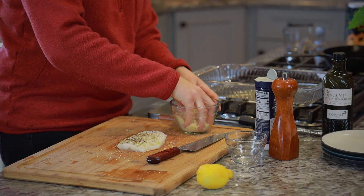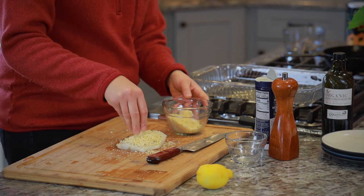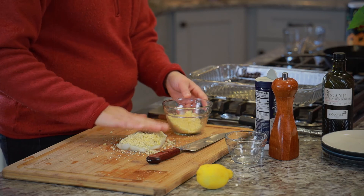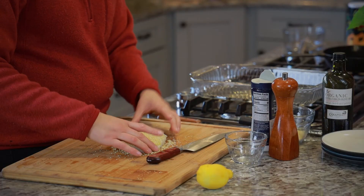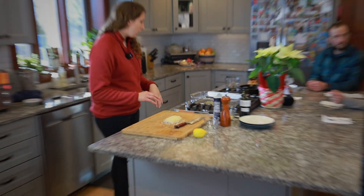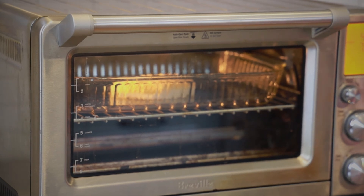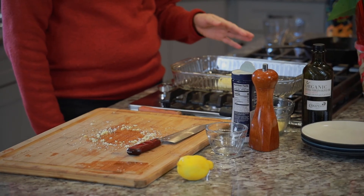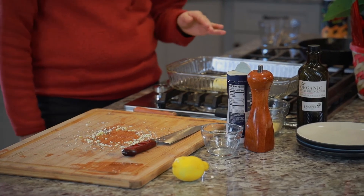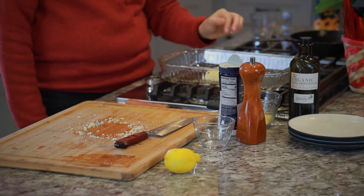Then add the panko mix on top of the cod. You can use a toaster oven or a regular oven — it's the same thing. We're going to cook it at 400 degrees for eight minutes, and then put it on broil for two minutes just to crisp up the panko on top.